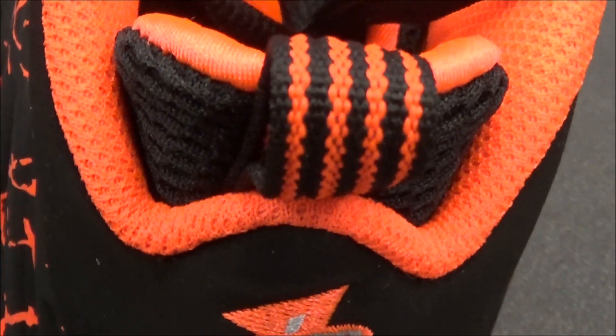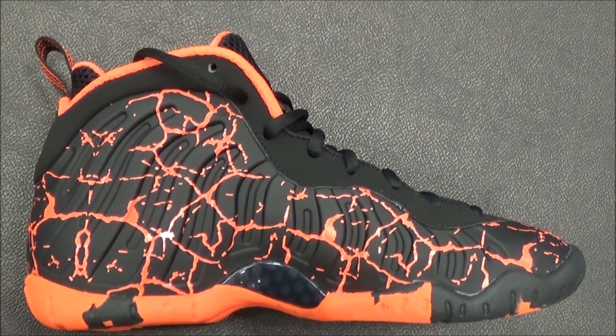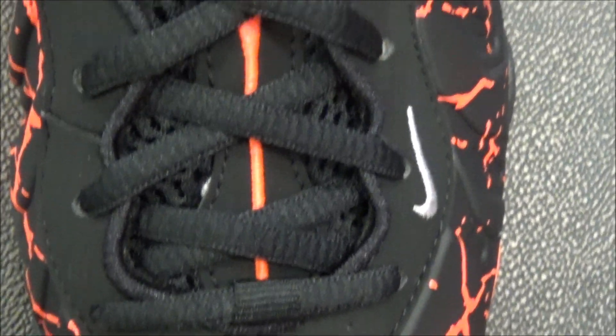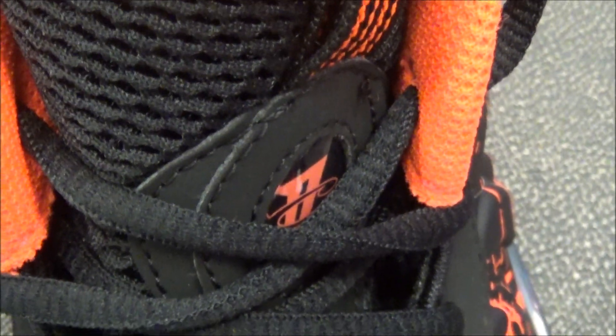You got your pull strap on the back right there, and you have your logo right there. There's a look at the medial side. Go true to size boys and girls — unless you have a big dinosaur foot, go up half a size. Then you have your toe right there, oval lace, and then you've got a mesh tongue right there, a logo right there, and a pull strap right there.